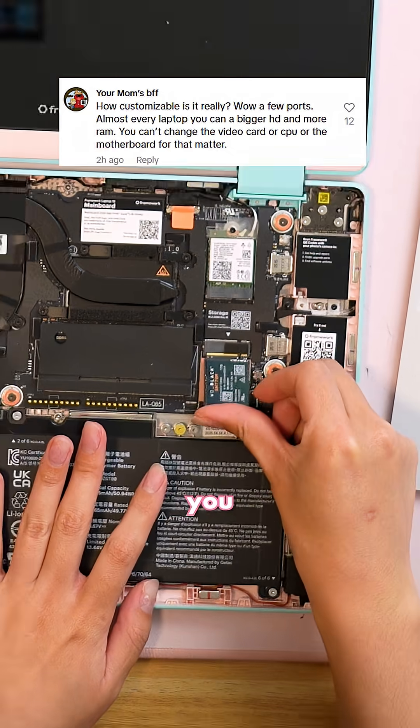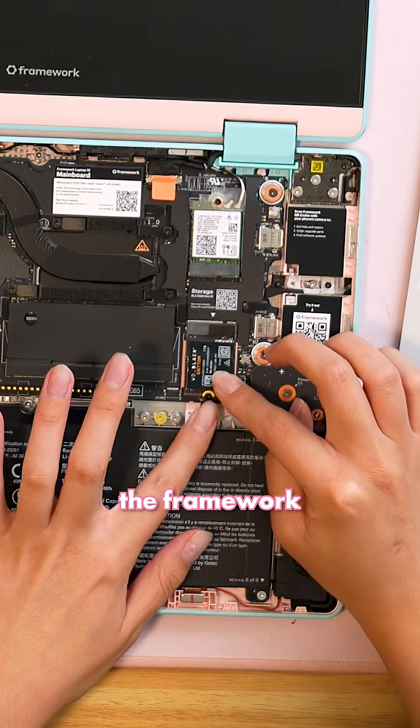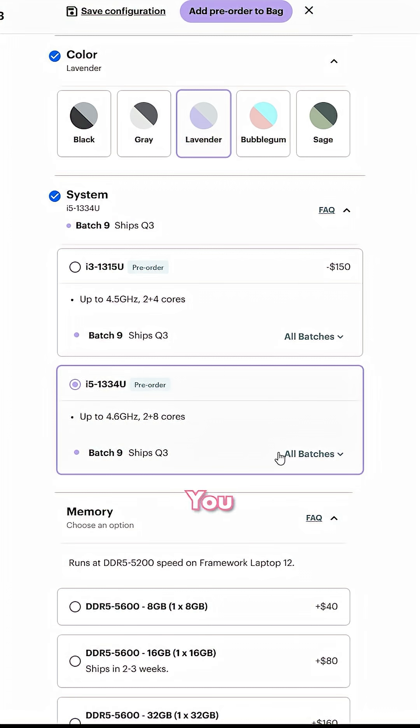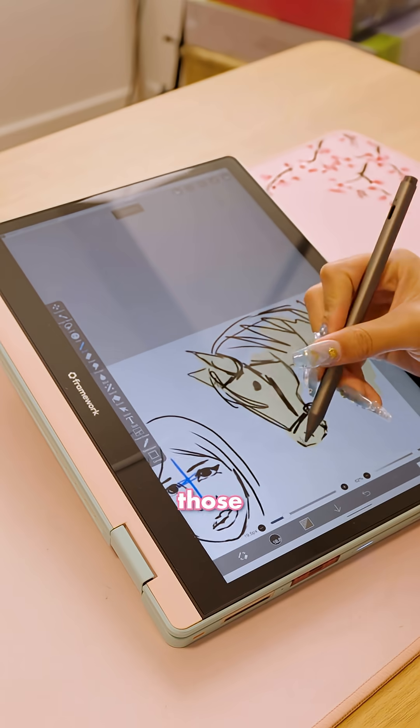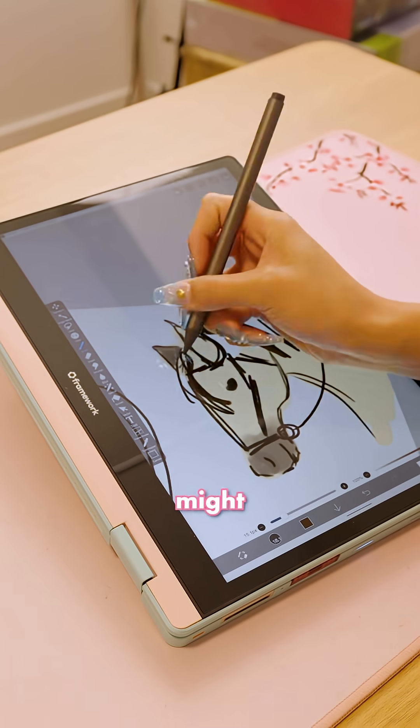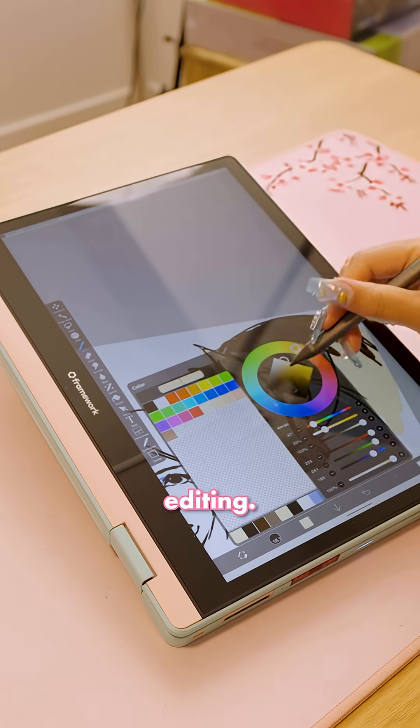Onto the hardware for the Framework 12. While you can change out the memory and storage whenever, the Framework 12 is actually pretty limited in terms of hardware choices and customization. You can't choose a discrete graphics card, and the only CPU options are the Intel i3 and i5. So considering those two CPU options, the Framework 12 would be good for schoolwork and productivity, but might struggle with gaming and any 3D rendering or heavy video editing.